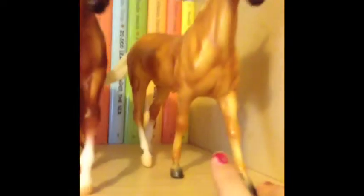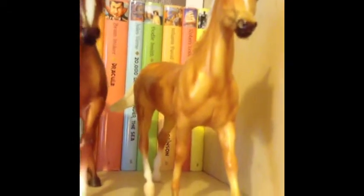This is the palomino thoroughbred slash Water Horse, and I named her Maple. So that's my collection — I have some up there too. I hope you enjoyed this video — comment, rate, and subscribe!